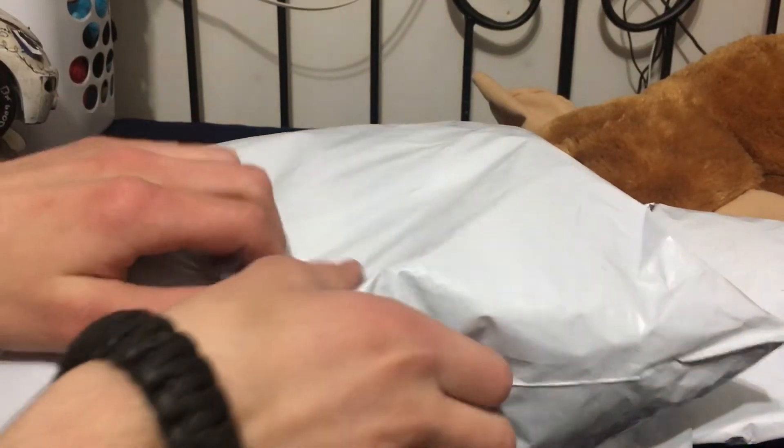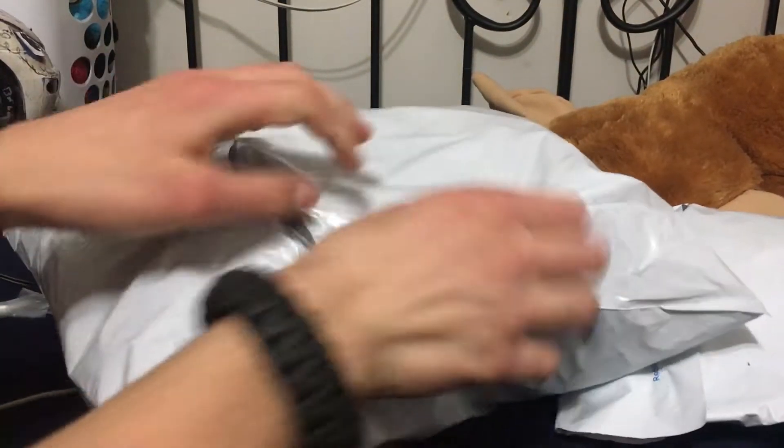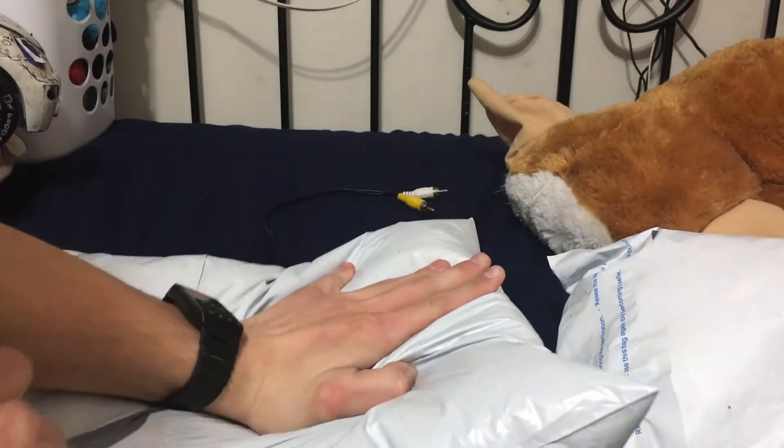Alright guys, got a few things in the mail. Let's open them up. I don't know which ones these are, so this is gonna be surprising.